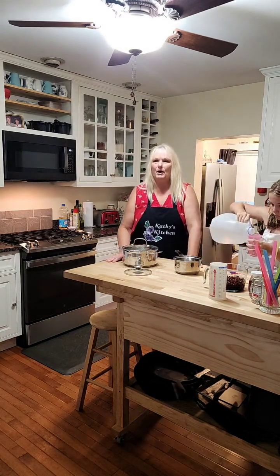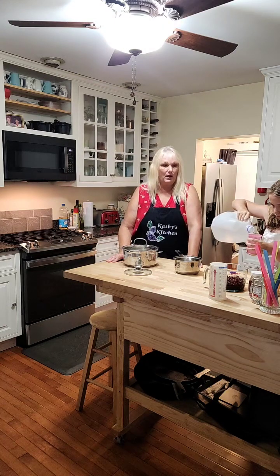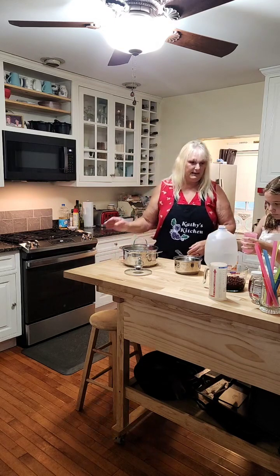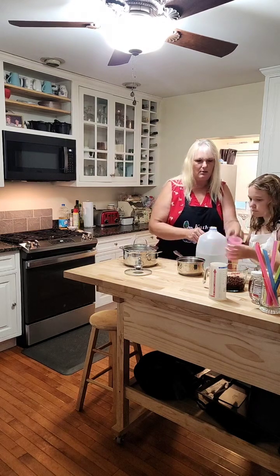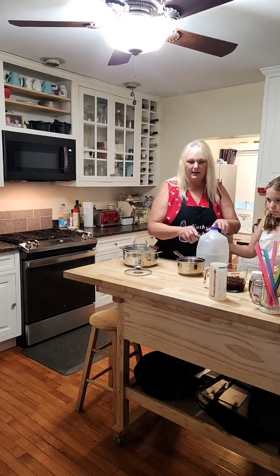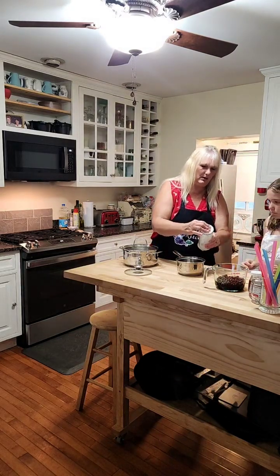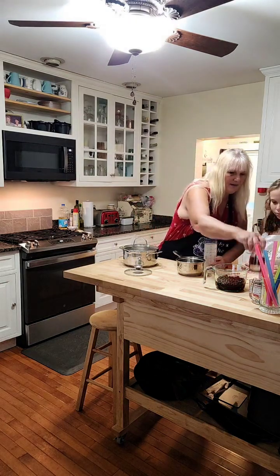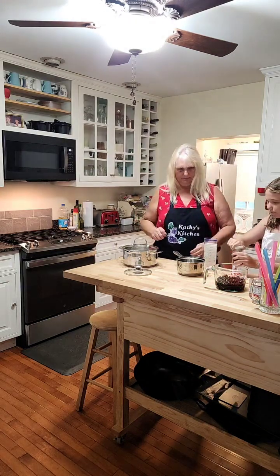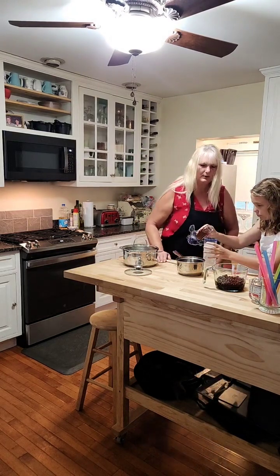I get my cooking water from a spring in Elkham, Mass, so my water doesn't have a bunch of chemicals in it. Go ahead and pour that in there. You're going to need half a cup of honey to one cup of water. This is your measuring cup — push it down and pour half a cup of honey in there. Just pour it level to the top.